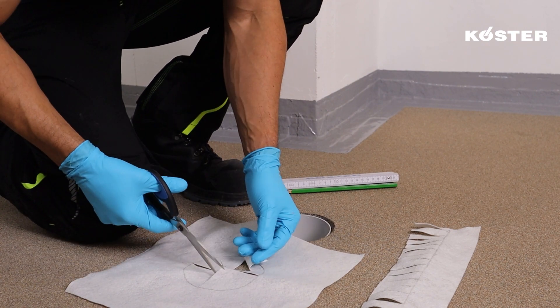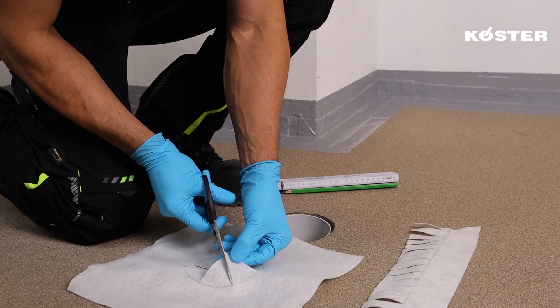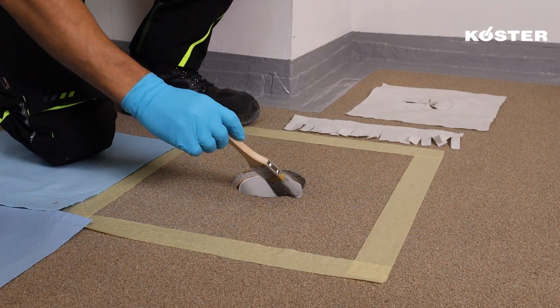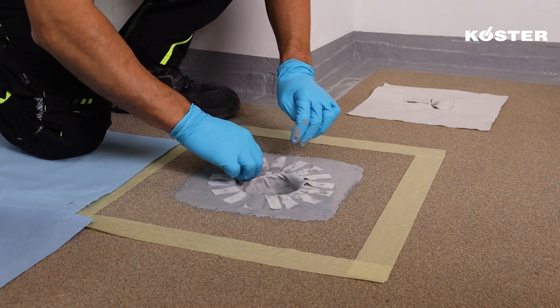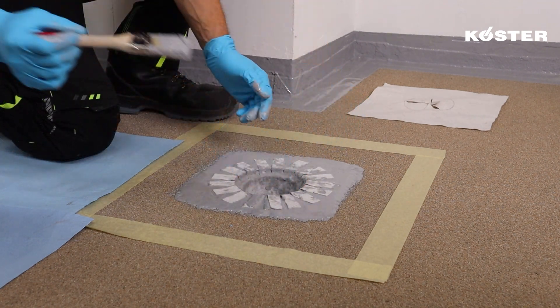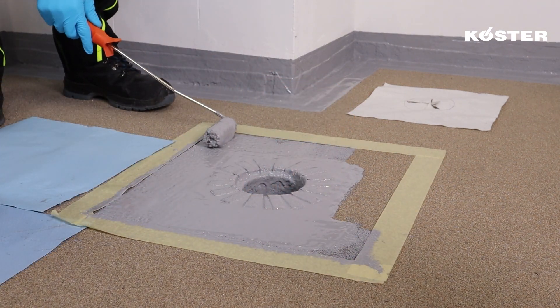This is a manual step, but should be executed so that the COSTER Super Fleece can still stretch to fit the drainage circumference. Apply COSTER MS Flexfolia over the surface and the inside of the drainage. Embed the collar in the fresh layer, ensuring the fleece is placed without tension. Apply afterward a layer of material to ensure proper coverage.